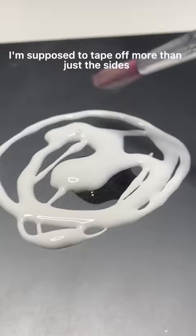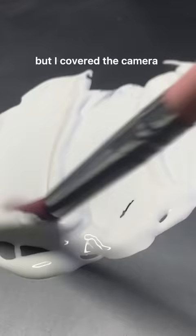I know I'm supposed to tape off more than just the sides, but I covered the camera, and I don't know what I'm going to do about the Apple logo. I just was not using scissors to cut that out.